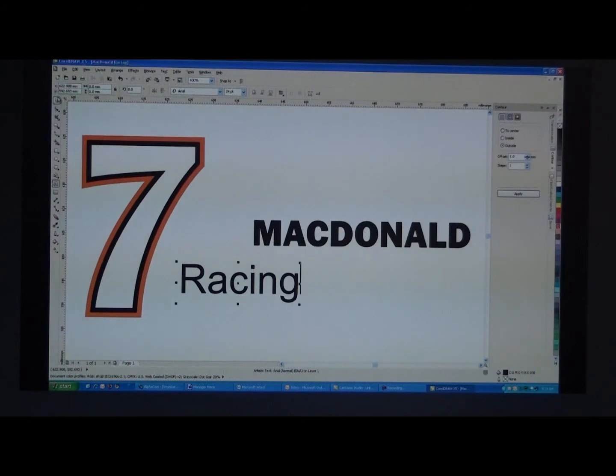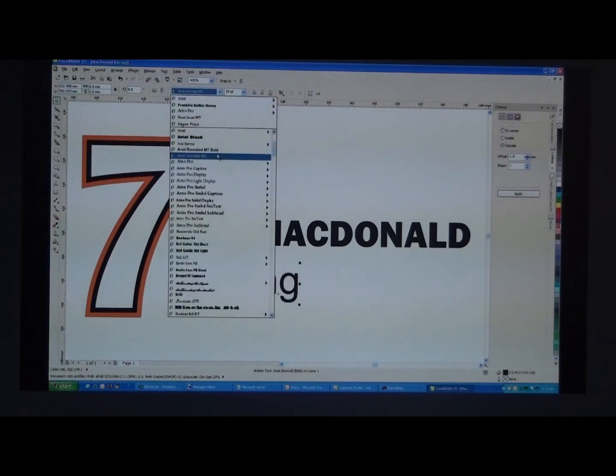Now we'll get another font for the racing — probably a script kind of font, maybe a brush font.